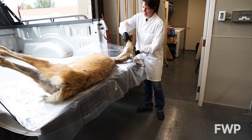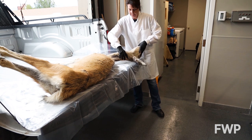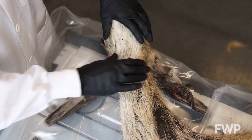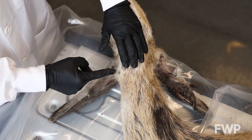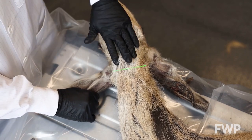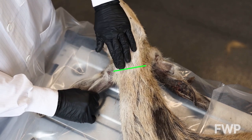Begin by positioning the animal with the head and neck upside down on a tailgate or other workable surface. Next, identify the larynx, or voice box, on the front of the neck. You'll notice a firm edge at the base of the larynx. This is the best location for making an incision.